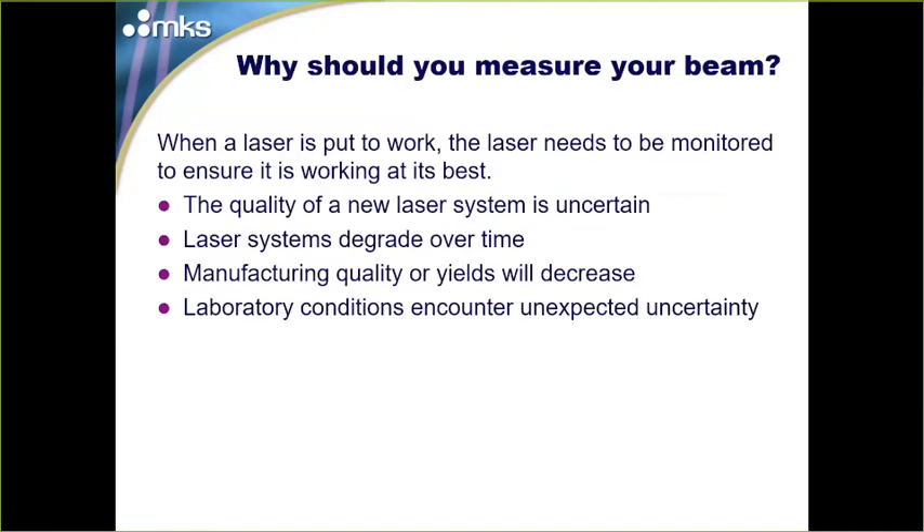When you're putting a laser to work, the laser really needs to be monitored to make sure it's working at its best. When you acquire a new laser system, it's often uncertain whether or not the laser really meets the spec sheet. Laser systems do degrade over time — they wear out like most things. And when that happens, manufacturing quality and yields often decrease.